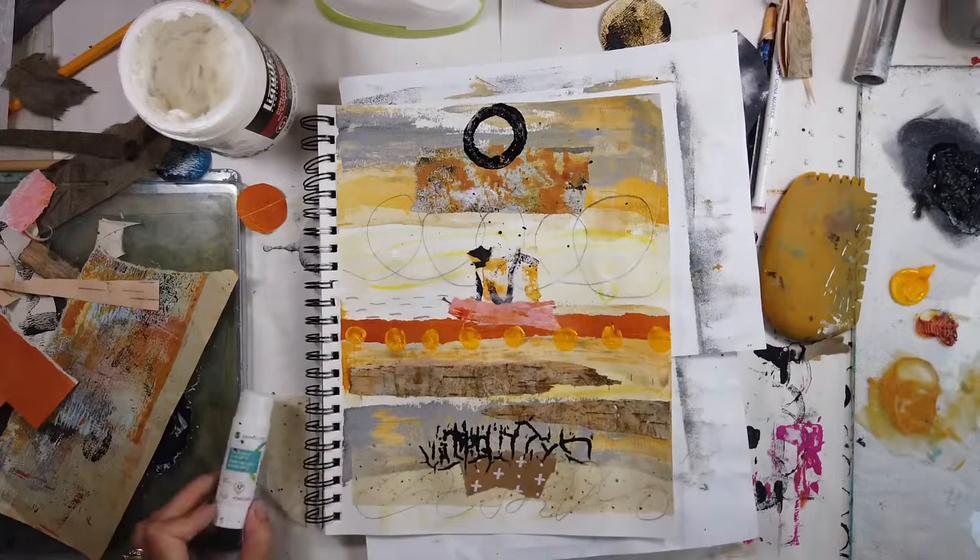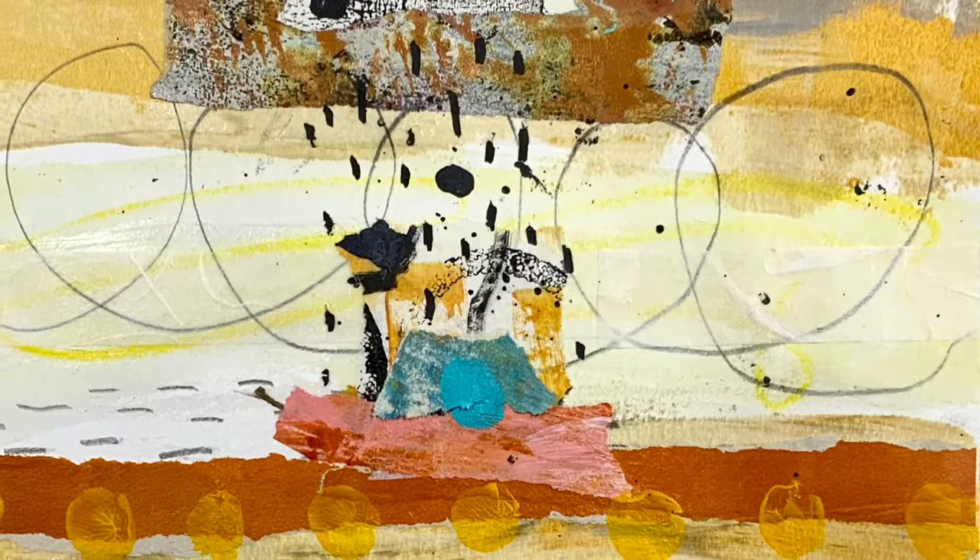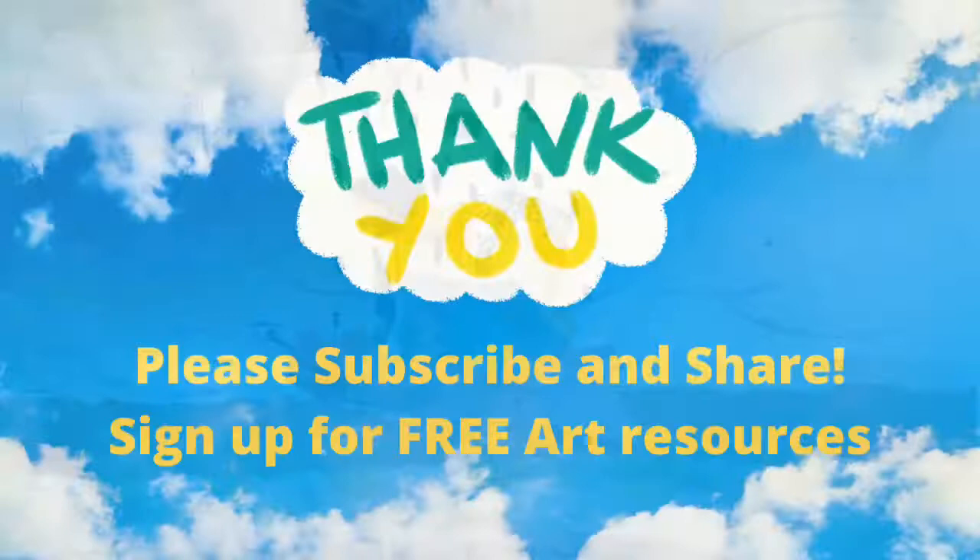I hope you enjoyed Abstract Art Journaling No. 4. There's the turquoise piece there in the middle — it just needed it. I'll see you in the next video. Don't forget to subscribe and share. Thank you.